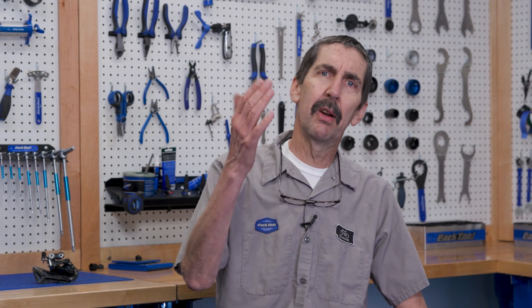Time for another in our irregular series, Teach Tuesday. These are little tidbits I'd like to offer to those of you who teach this bicycle mechanic stuff. You might be service managers, teachers in a school, or even parents — who are known to teach a thing now and then.